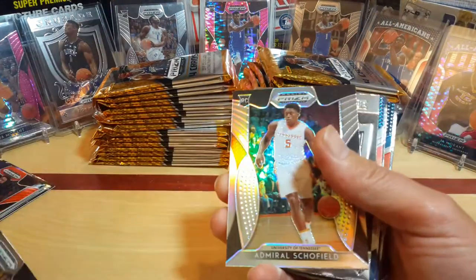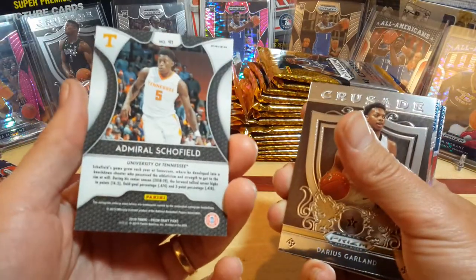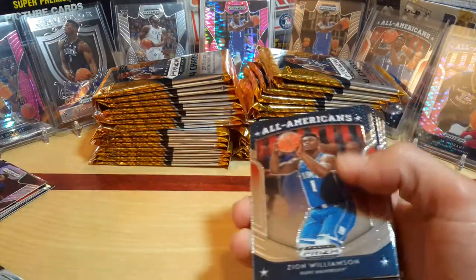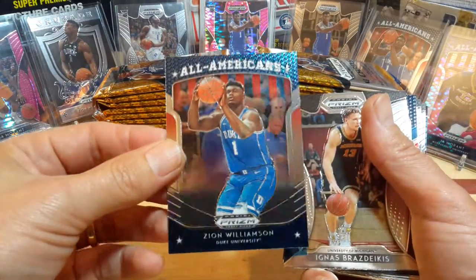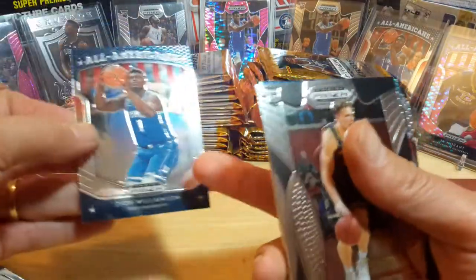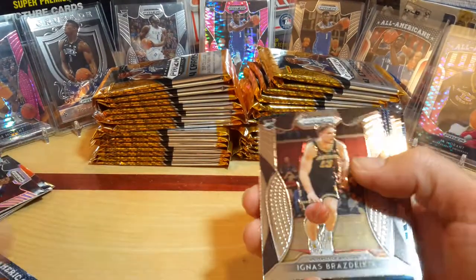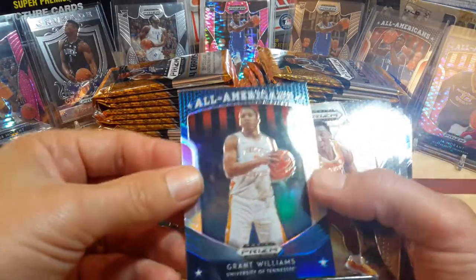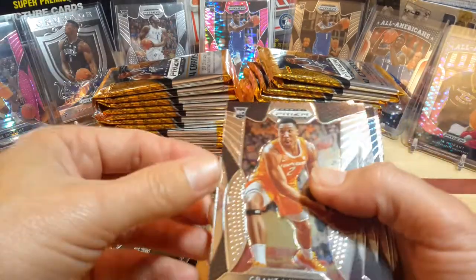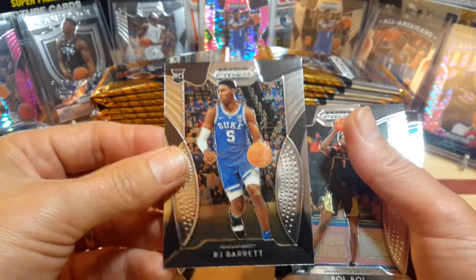A Tyler Herro Prism. There's a Schofield, non-numbered, Tennessee. Darius Garland Crusade. Another Zion Williamson All-American — this is the base. They do have them in silvers and greens down at the bottom. There's a Silver Brent Williams, non-numbered. Another Grant Williams. RJ Barrett, base rookie. Bol Bol base.